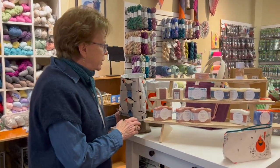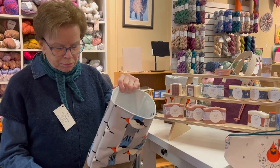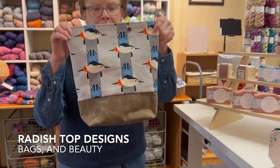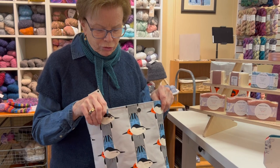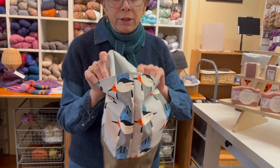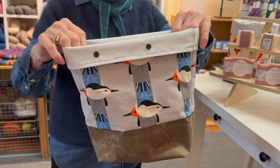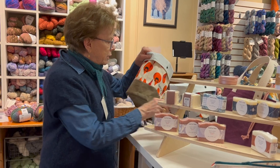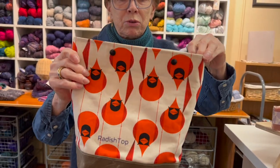I'm over at our gift table. These are amazing project bags made by Fiola - only $35. They have snaps so you can close them, or turn them this way and knit out of it. They stand up with a waxed canvas on the bottom. Here's another one - she's into birds this week. Look at these cardinals - aren't they beautiful?